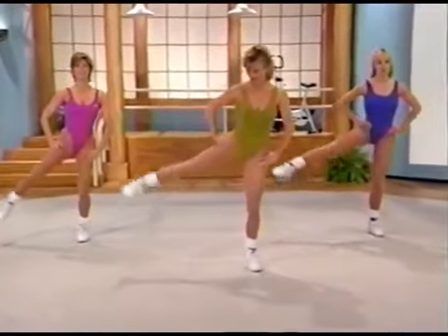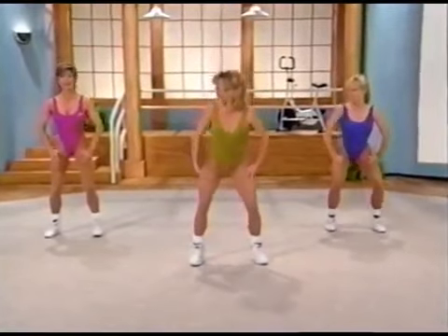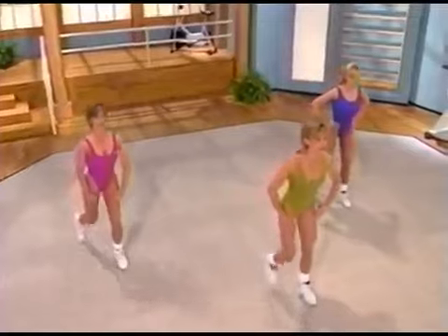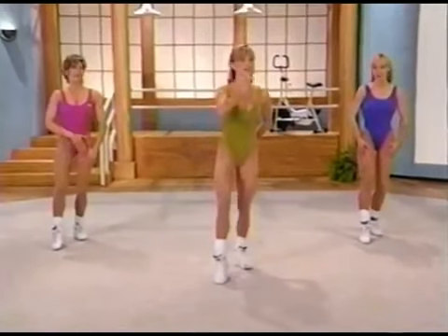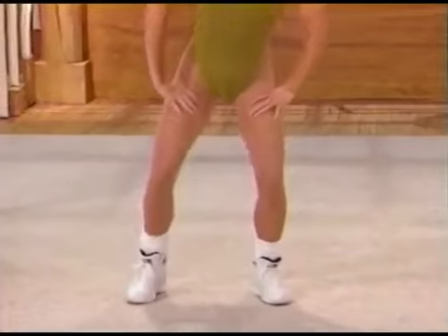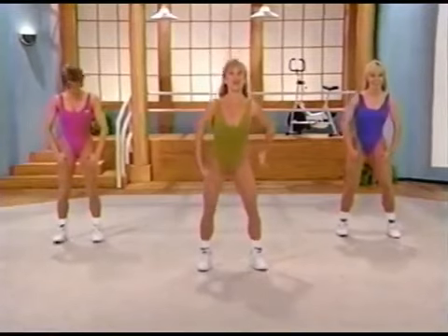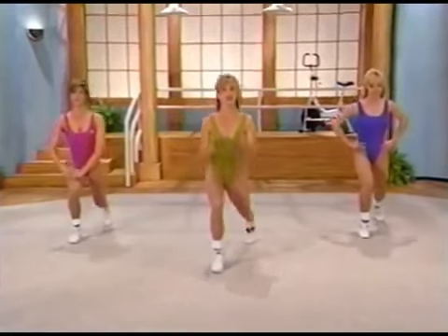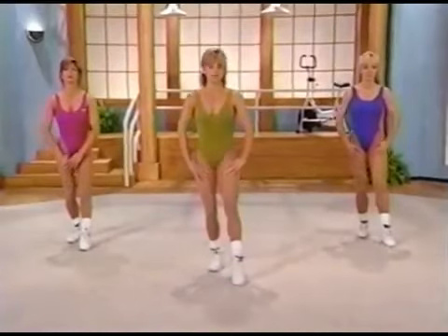Now we're going to squat — out. Keep the body weight always centered between both your feet. Pull the left knee up, pulse back. Place the ball of foot down, find your balance — weight's evenly distributed. Bring that foot forward slowly, go down, contract, squeeze up. You're not leaning. Now take it out — squat and abduct. These are multi-muscle exercises, so you really have to focus on keeping the abdominals contracted, chest is up. Remember, these are the ones that give you that nice rounded shape on the top of your buns.